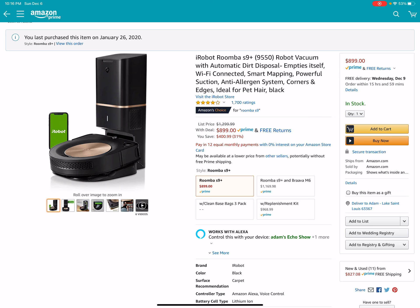The lowest I've ever seen this is $9.99. And as you can see in the top left corner, I actually bought this back in January, and I believe I paid the $9.99 price. Now if I were you and you're looking for the best robot on the market, I would jump on this right now. This is an awesome deal.